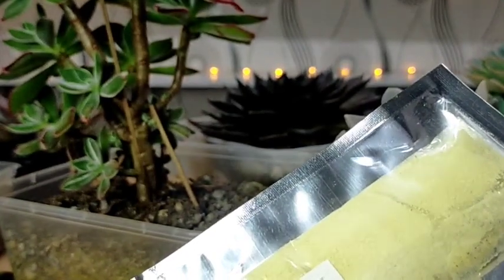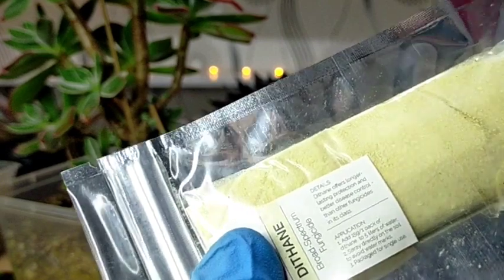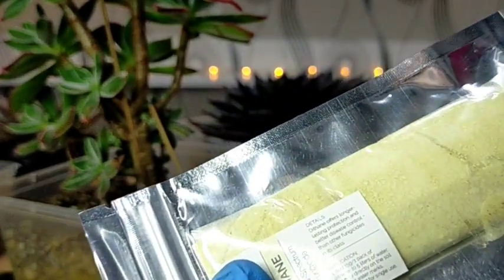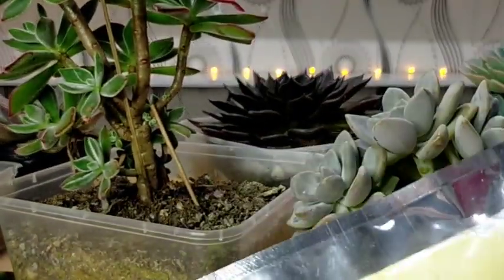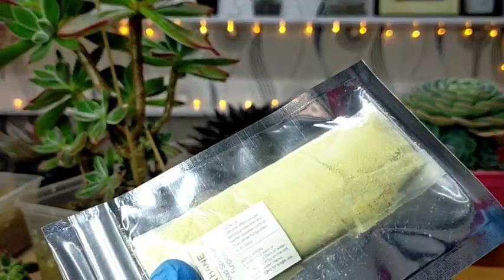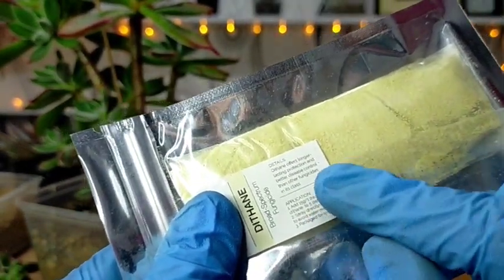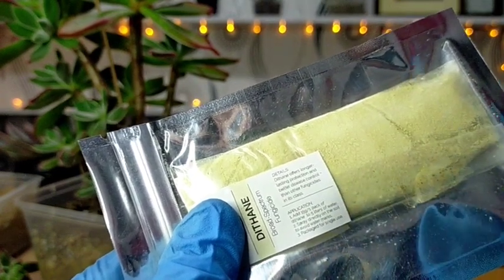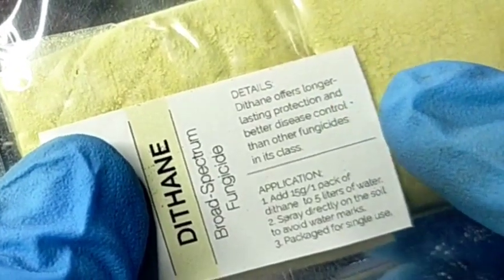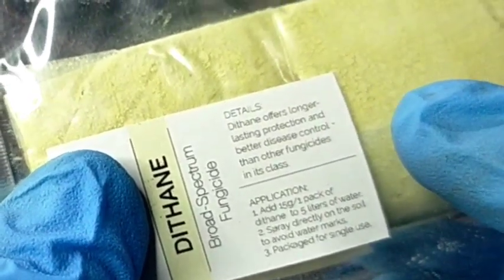There are two kinds of fungicides: contact fungicides and systemic fungicides. Yung ating mga dithane are considered as contact fungicides — ibig sabihin, they are on the preventive side. They just help to protect yung ating mga leaves and other parts of our succulents against possible fungal infection. You always have to remember to read the label or instruction kung paano gamitin yung dithane na meron kayo, so that depends on the brand or specific product you are using. For example, right now it says here: dithane offers longer lasting protection and better disease control than other fungicides in its class.